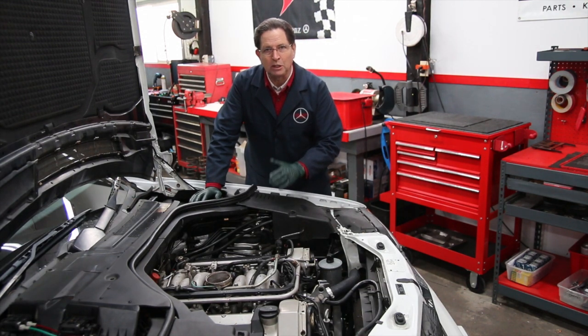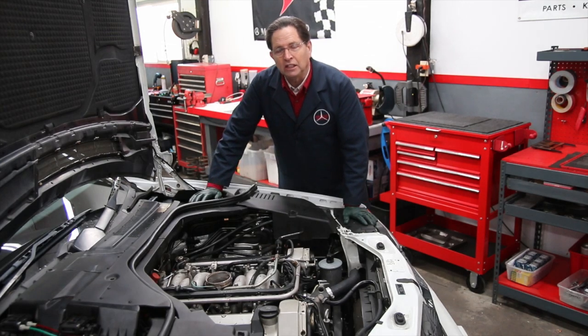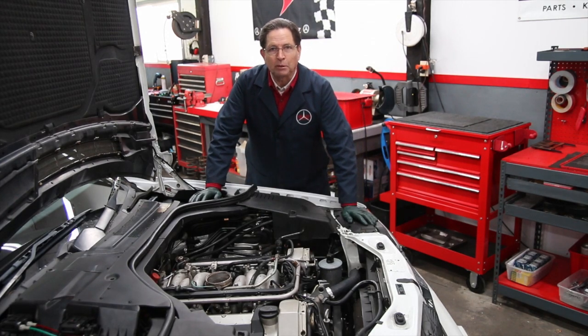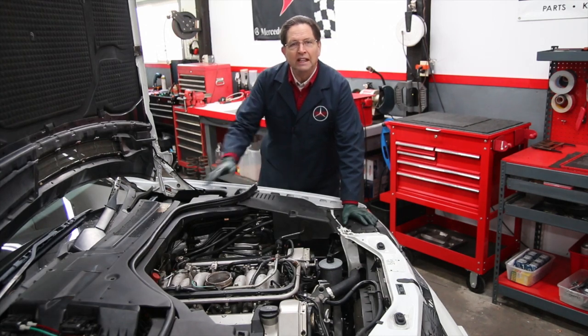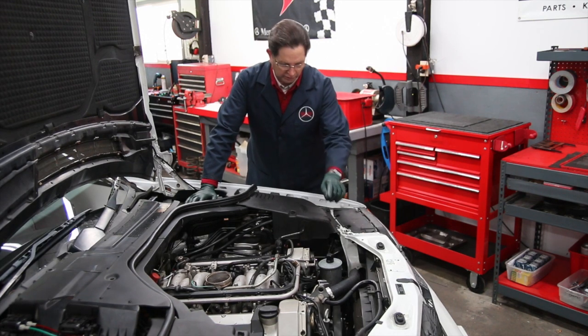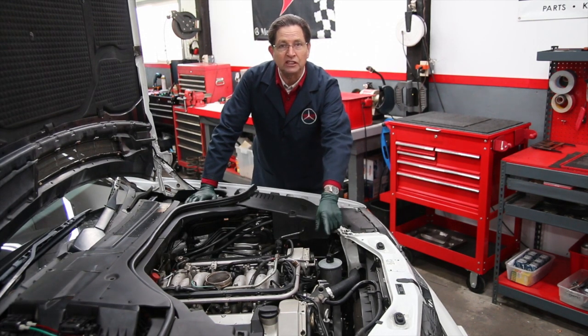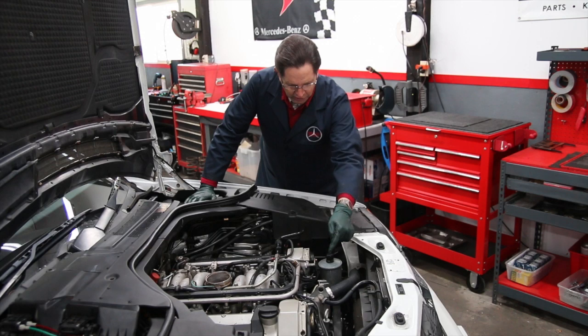The first step in doing this inspection is to get the air filter assembly off the engine, then either jack it up or get it in the air and pull that underbody pan off and look underneath. The most common areas of oil leaks on these engines are number one along the front of the engine, particularly the front crank seal. You have to get a good flashlight and look right down in there — this one is very dry.